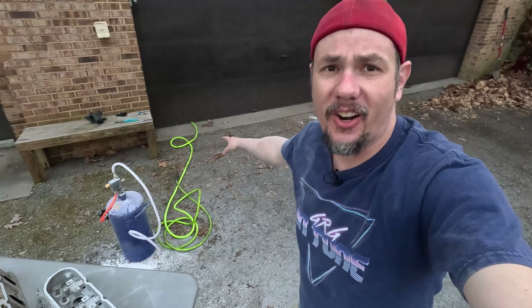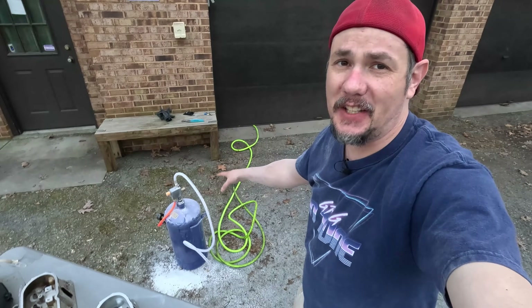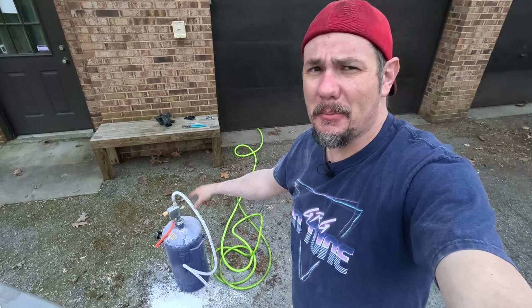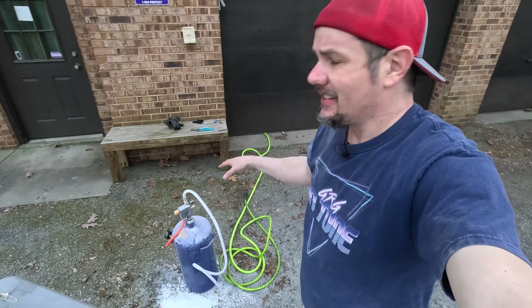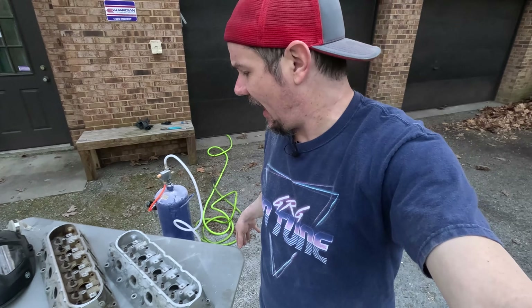I went out to our favorite Harbor Freight and picked up their 40-pound blaster because they didn't have the 15-pound soda blaster. I grabbed the medium grit soda. You're looking at about $130 for the blaster itself and $50 for a 50-pound bag. The hardest thing is just getting this thing loaded. Putting it together is not bad at all — you can figure it out.